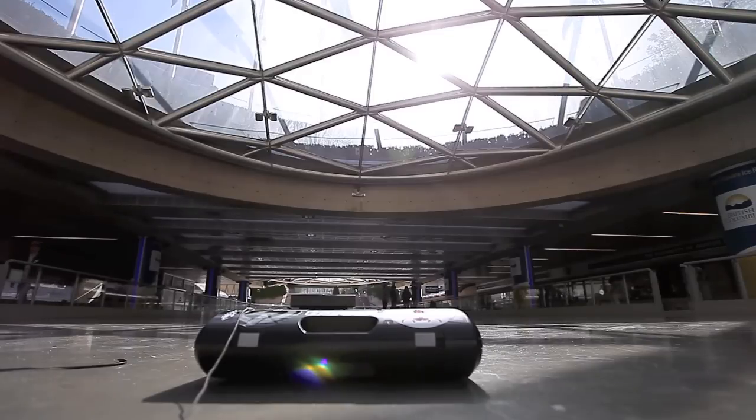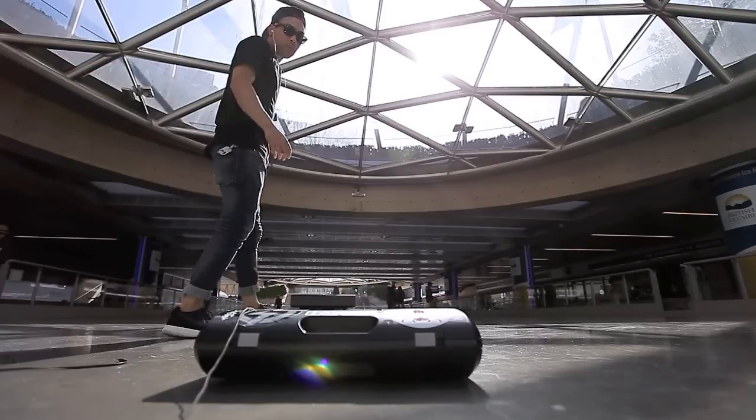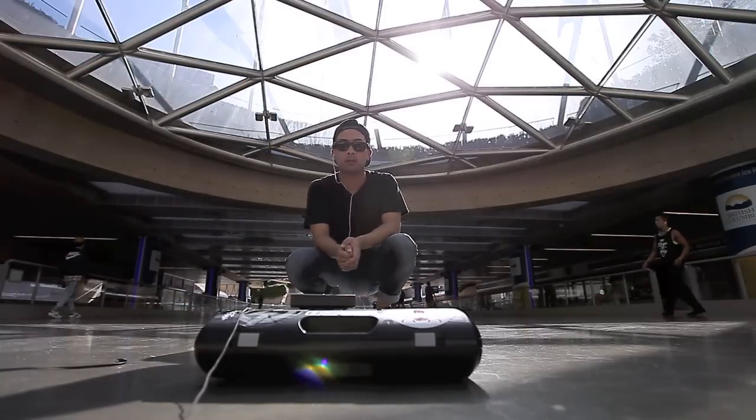Hey gang, let me show you something. It's the hottest thing, and it's on its way to the top. Step up front, you dig. Get down with the bus stop.